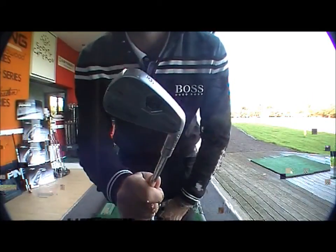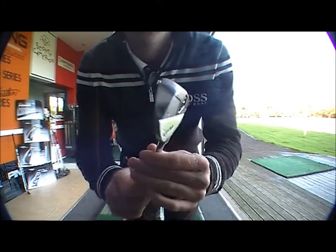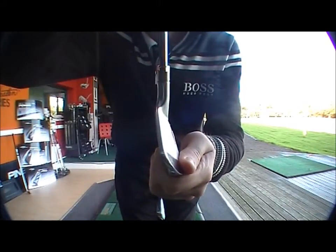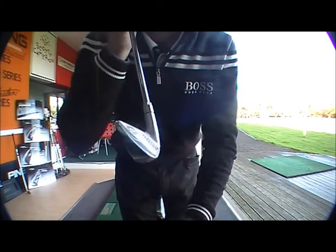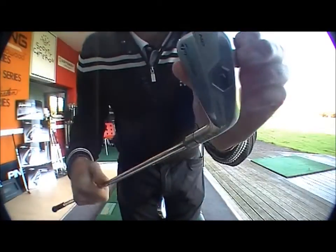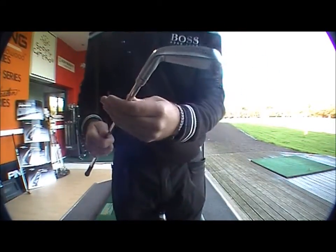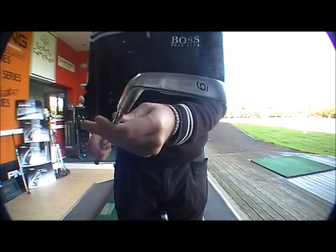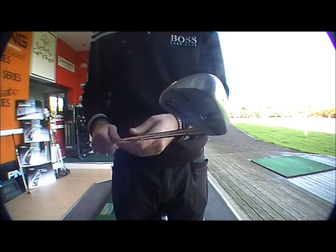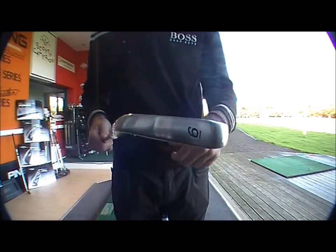The MB being the bladed one - you can see there's no cavity on there at all, more of a muscle back iron. You've got the very thin sole and the thin top leading edge. Very nice looking club, more suited to the low handicap. It's a forged iron, so there's a lot of feel for the lower handicappers who like to play the ball, hit draw shots, hit fade shots, and get the right feel around the greens or on the long irons into the greens.